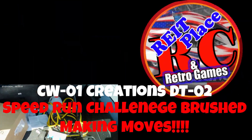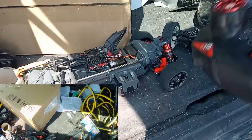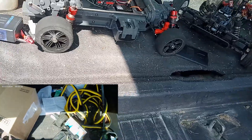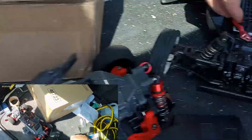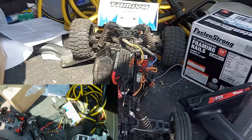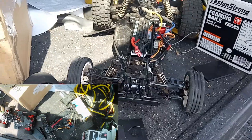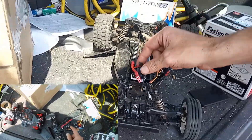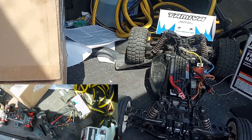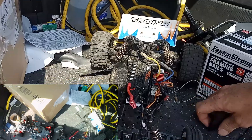Alright guys, we're back at it again. Lauren's going to film from the other side. I need to get some batteries. And we're going to be using our new CNHL 120C 2S LiPo — see, there's two right there — 2S. And this is for the CW Creations DT-02 Speed Run Challenge.